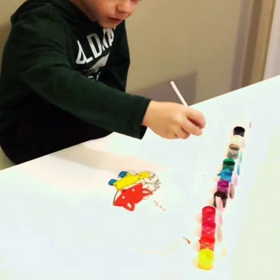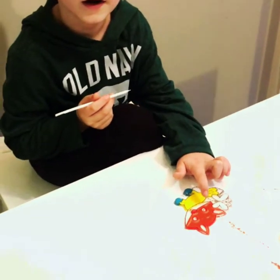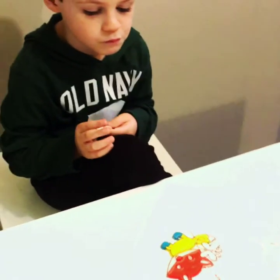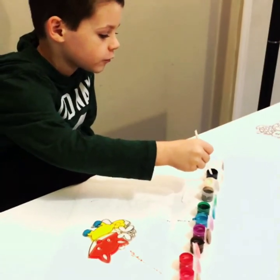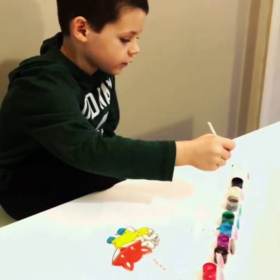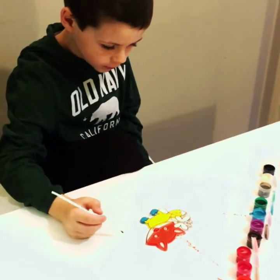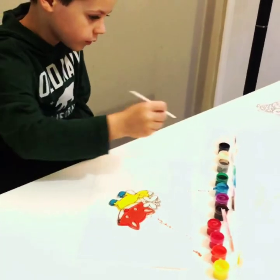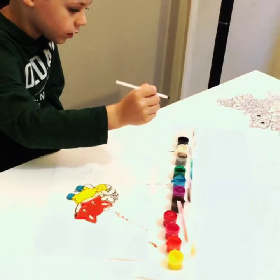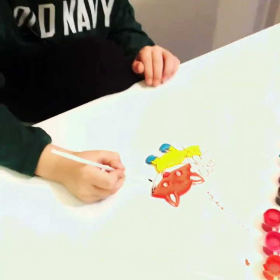That looks good. You need this for that. What color are you going to do? Black. What's your favorite color? I think it is blue. And orange. I need more water. And for the butterfly I'm doing white.